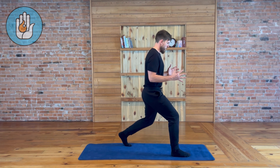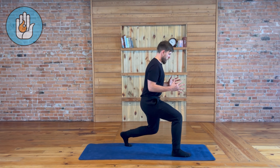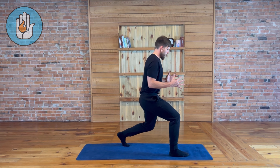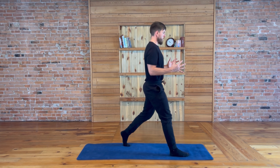Inhale as you go down, hold on the bottom, exhale as you slowly come up. Pinch both feet together, keeping the inner thighs tight and the inner core fully engaged throughout the entire movement.